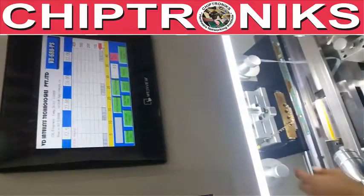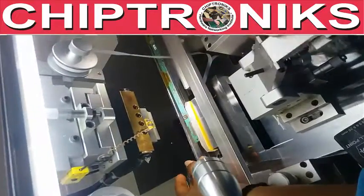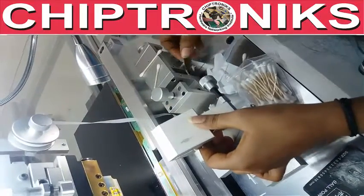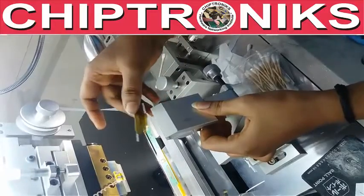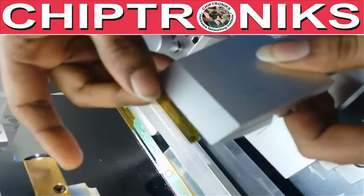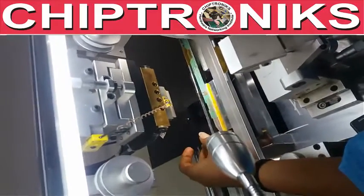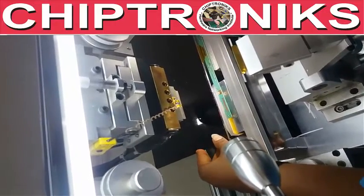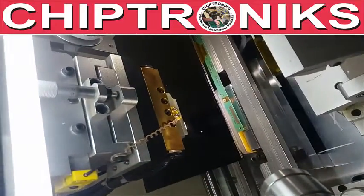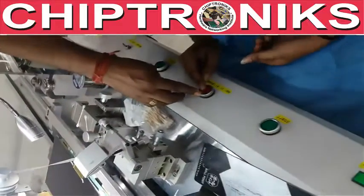Now I will explain how to use this machine step by step. This part is used for aligning the COF. We'll put the COF inside, then set the glass on the crystal.